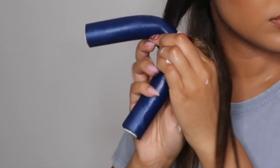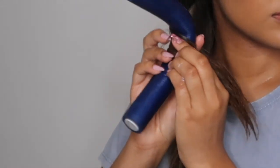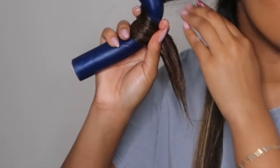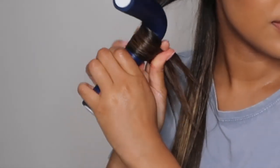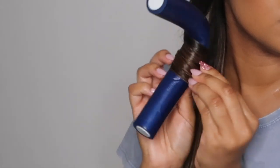Here is a closer look at how I wrap my hair around the flexi rod. Again, you want to make sure your hair is completely flat — you're not twisting it, not making any twists. It's laying flat on the flexi rod.